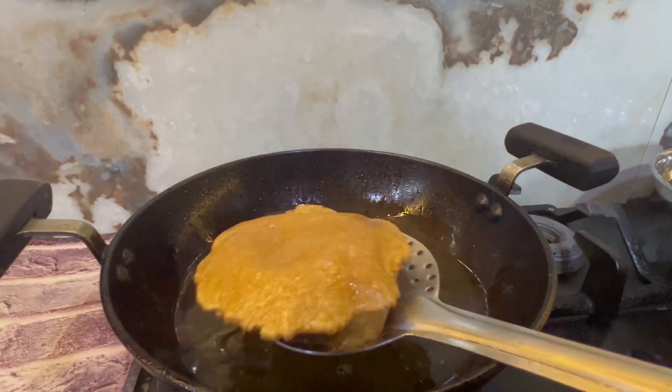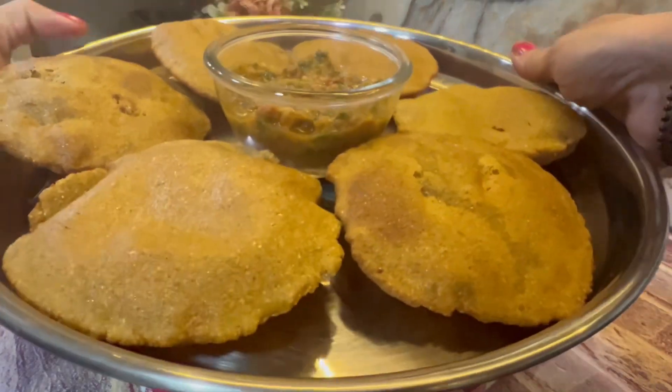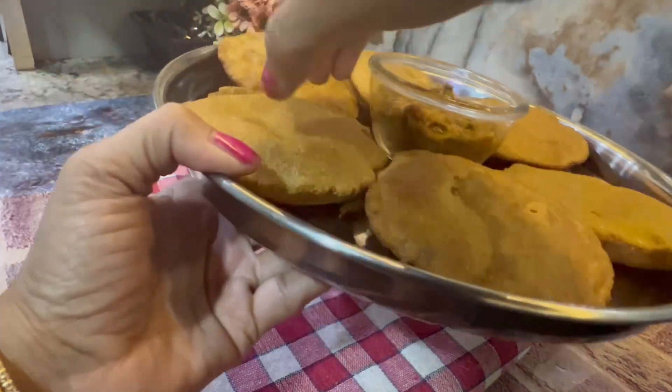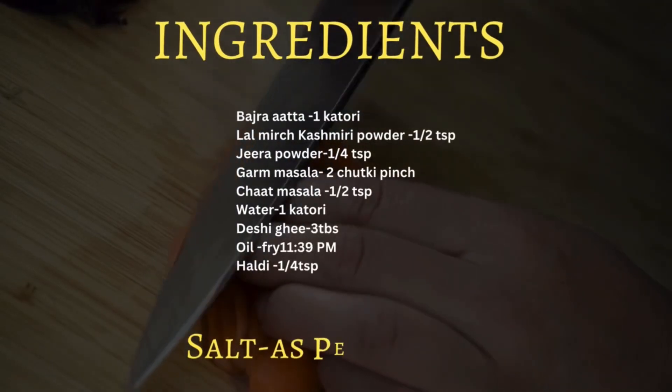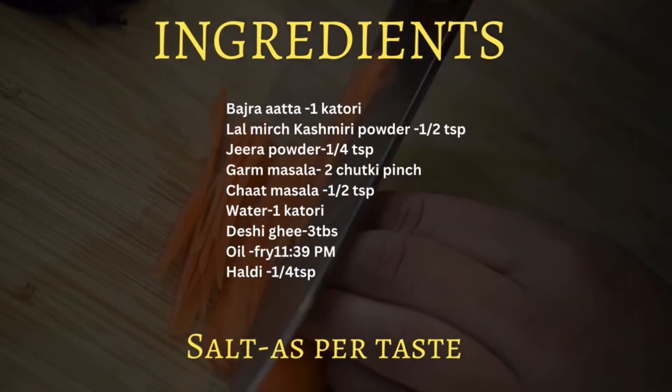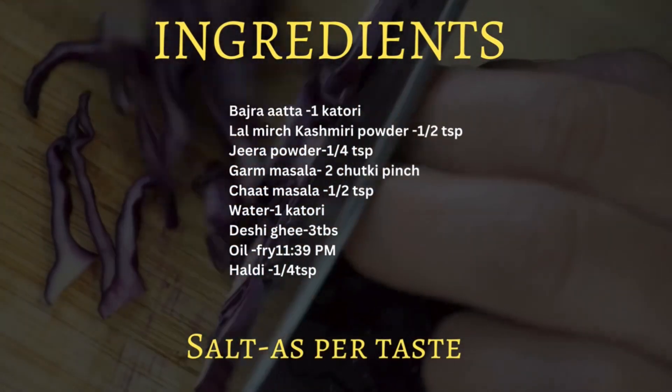Friends, today I will make Bajra food without the aloo, without the ghenho, and it is fully crispy and soft. If you want to feed your family a healthy food, then you have come to the right place. Let's start with this.